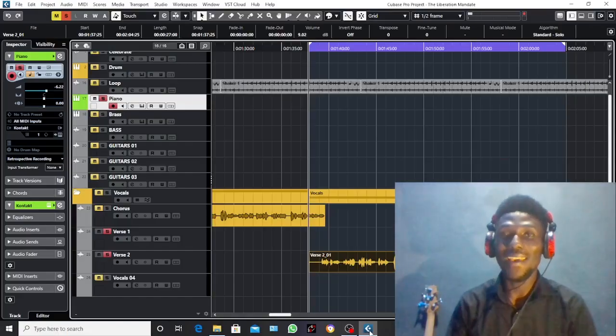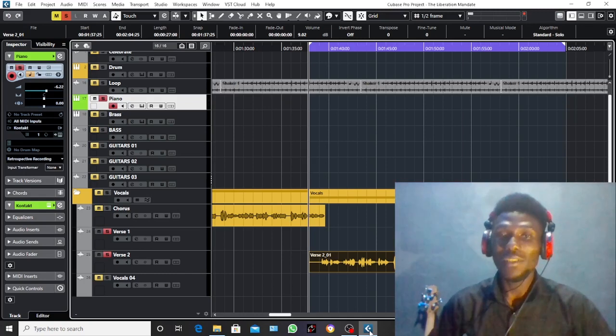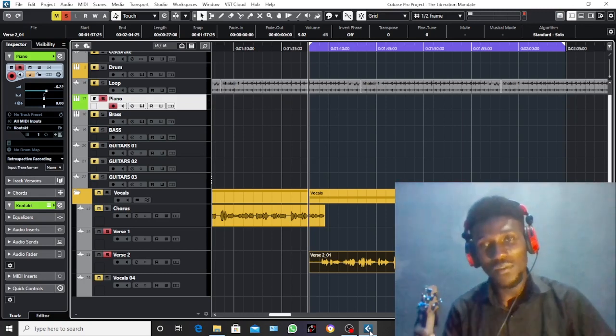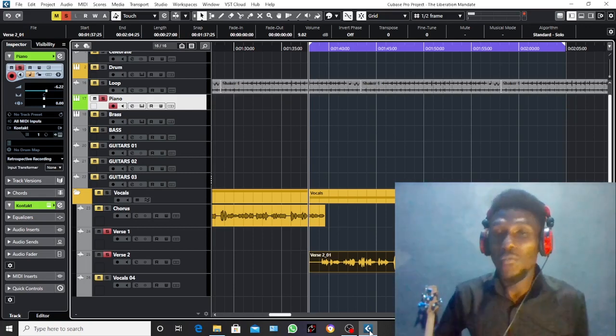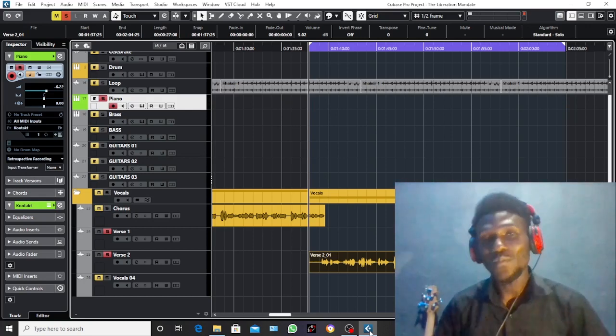Hey people, I'm back again with a brand new tutorial. My name is Bill, CEO of Promise Records. This tutorial is about how to tune not-so-professional vocals — some very important vocals. There will be a time as a producer where you must record the good, the bad, and the ugly. Sometimes people walk up to you, pay you for the job, and of course you can't say no because you need the cash.